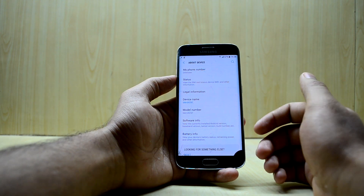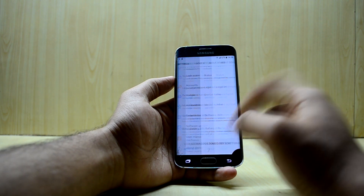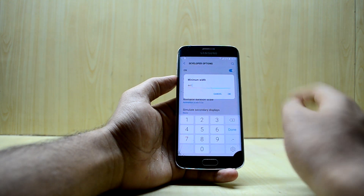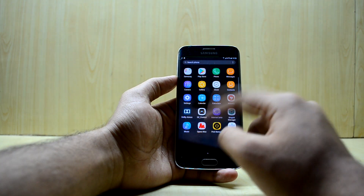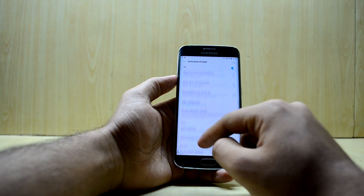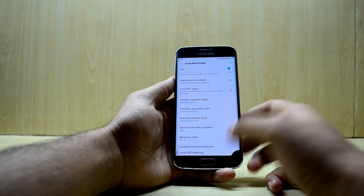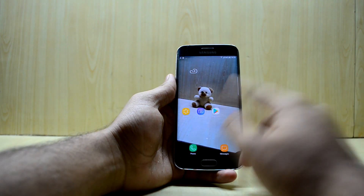Go into About Device and tap on Build Number to access Developer Options. I generally recommend reducing the animation scale, but they're already low here. I'm going to increase the Minimum Width — I'll try 441, which makes a huge difference. It feels much better, though maybe a bit too small, so I'm adjusting it down to around 410. You have to play around with that value to find your ideal setting.